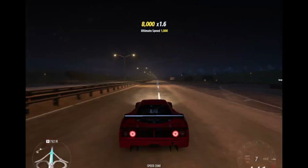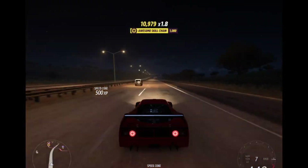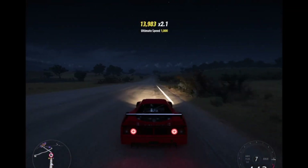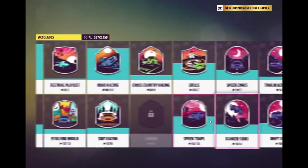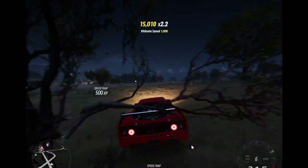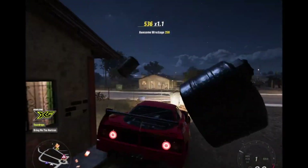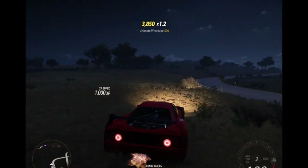That is insane — I maxed out the speed. Make sure to subscribe to 'Get Clapped' as well — I met him in a random lobby and now I've got him friended on Xbox. If you liked this video, make sure to like and subscribe. There's an XP board — let me just get that, and I'll see you in another video. Alright, bye!